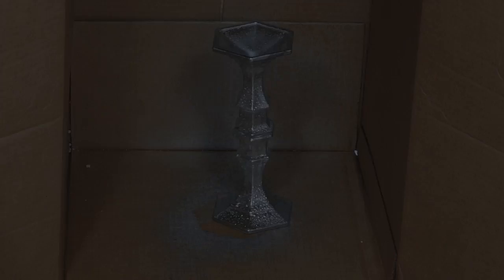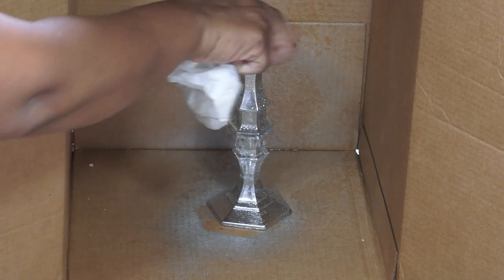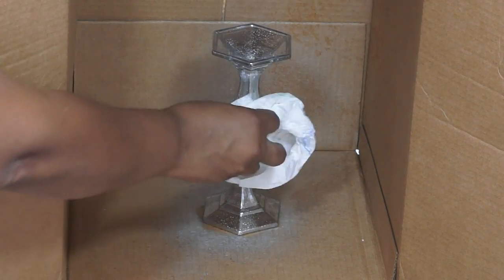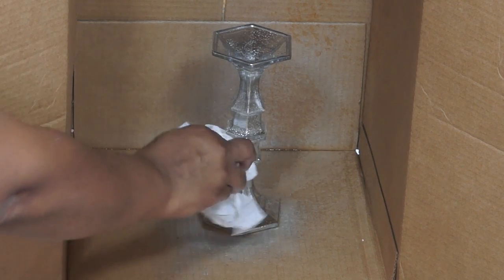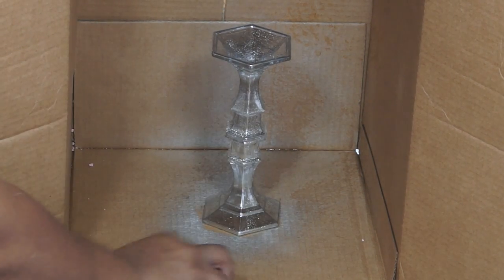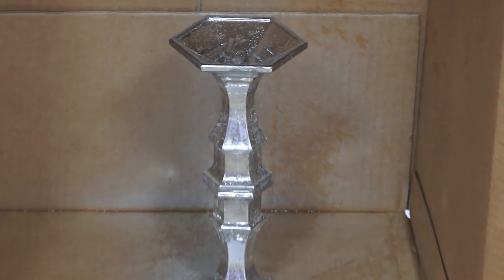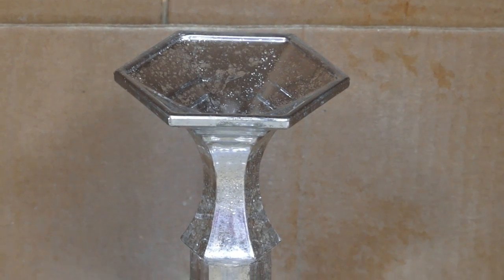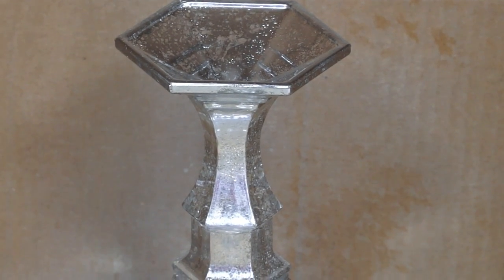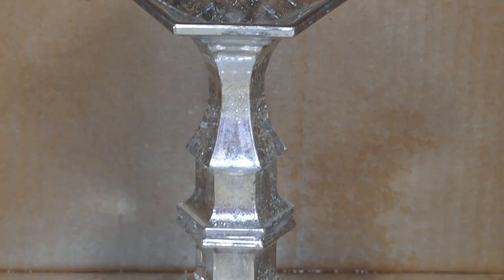I'm just dabbing it with a paper towel. And that's how it looks when it's finished, with multiple coats. I'm just letting some of that vinegar sit for just a minute at the top here, and then I'll dab that away. I did want to zoom in so you guys can see how it creates the mercury glass look.